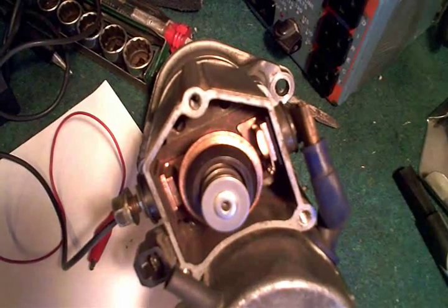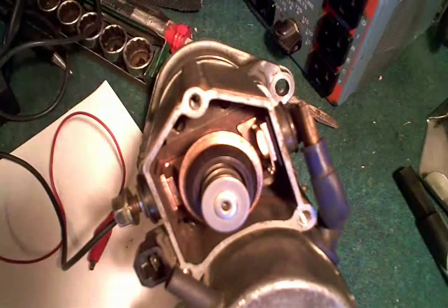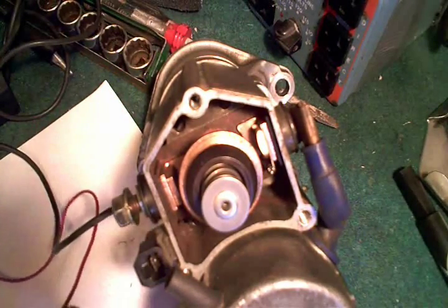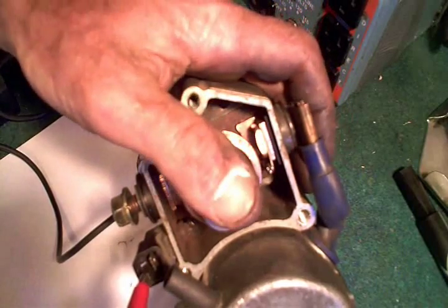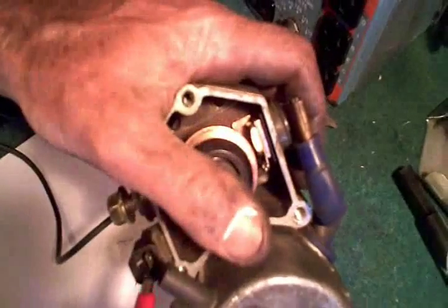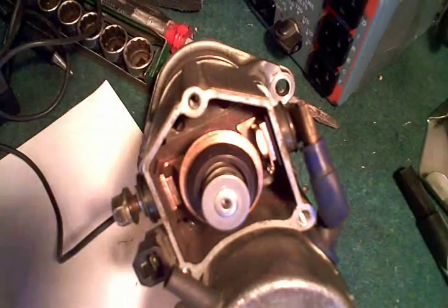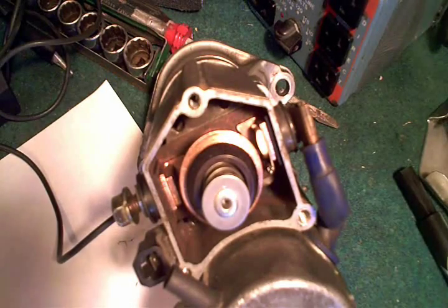Today I'm working on a starter motor out of my own car — it's a 1986 Toyota Cressida. The problem I was having is when I'd go to turn my ignition switch, all I'd hear is a click. You'd hear the solenoid engaging but you wouldn't hear the motor turning over.